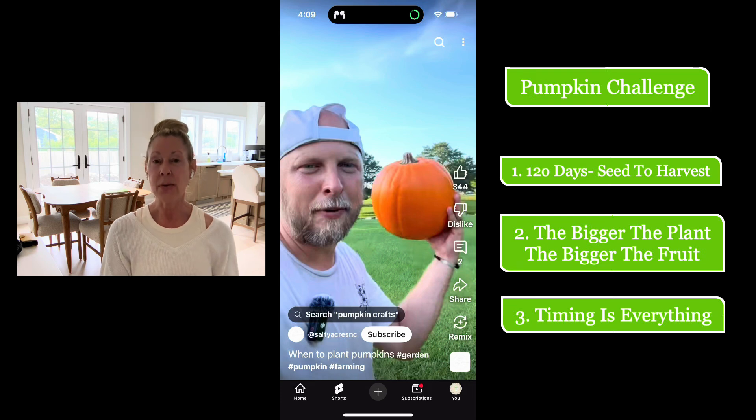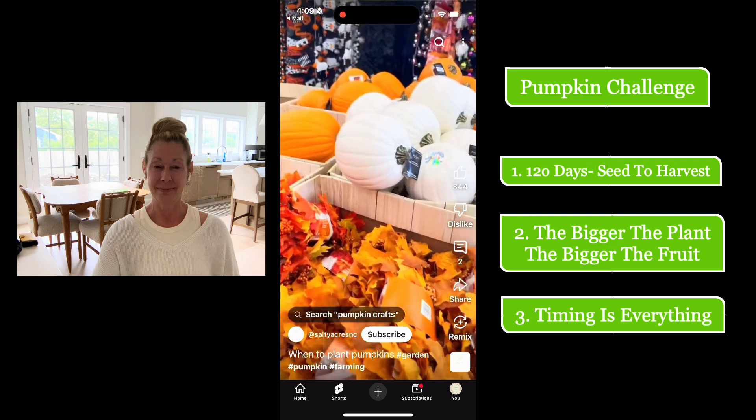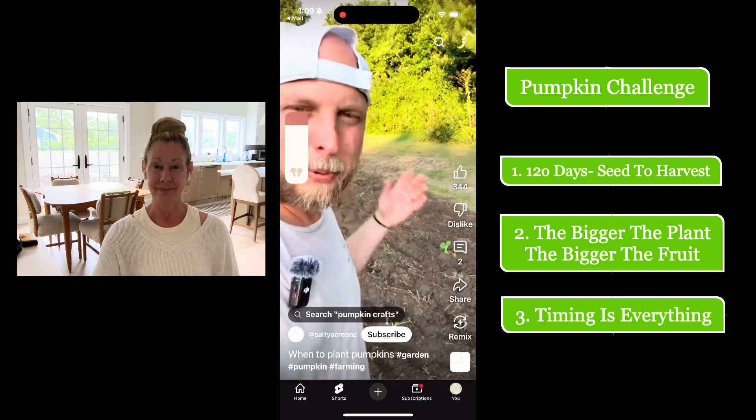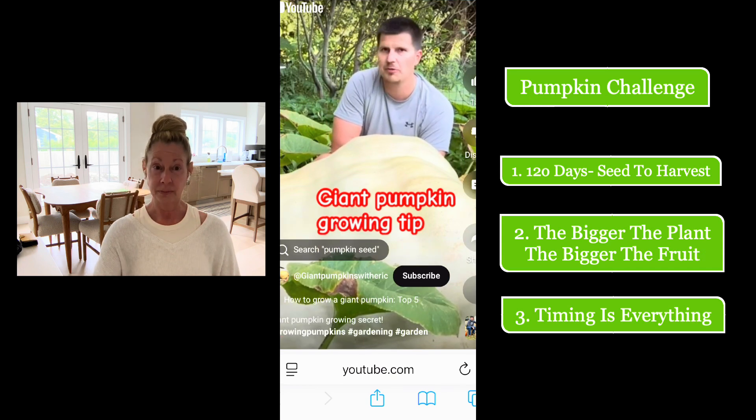We're going to watch three short videos that each have a message about how to grow a pumpkin on your tower. The first guy's key point: pumpkins need to be planted 120 days before Halloween. We have them in the rock wool as of this morning — May 30th, so we'll call it June 1st — and hopefully we'll have a pumpkin by October 1st. His other point: the bigger you can grow the plants, the bigger the fruit. If the plant is small with small leaves, you're not going to grow a big pumpkin.